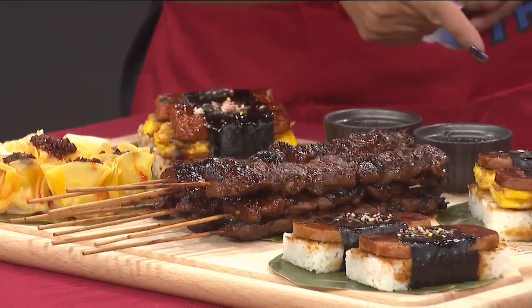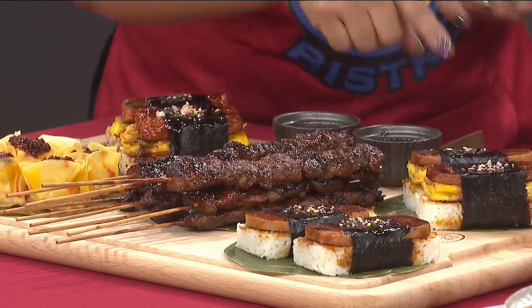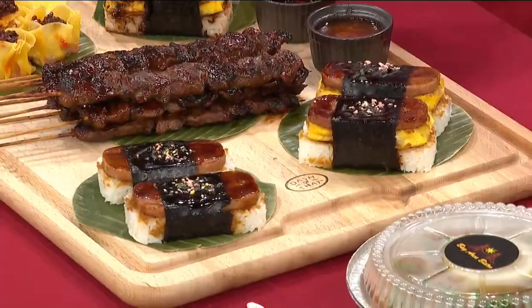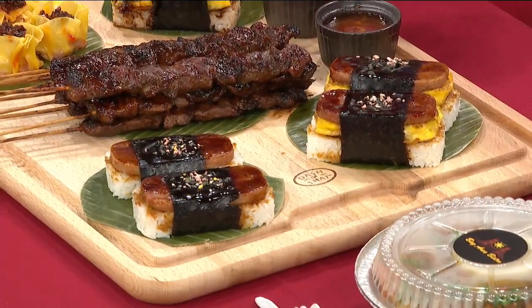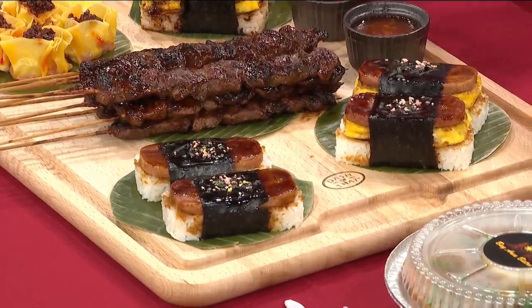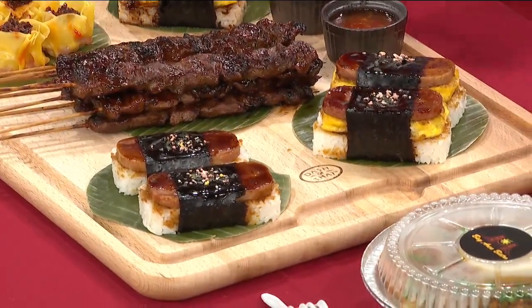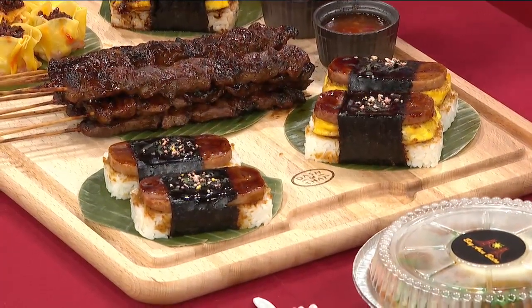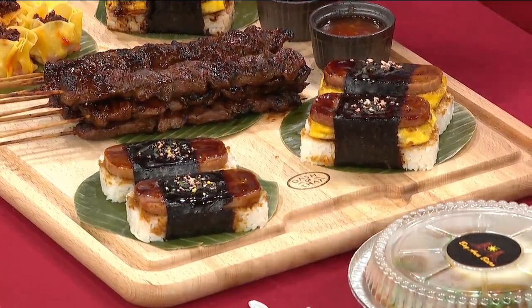And this is a spam musubi with no egg. It's basically a popular food in Hawaii, which we love to go to. And again, I couldn't find anything like that here. I love that you're like, you know what, I'm just going to make it. I can't find it, I'm going to go out and do it. And what kind of meat is that on the skewer there?